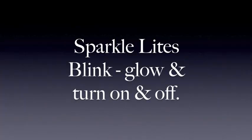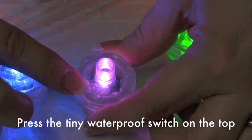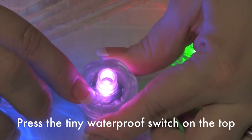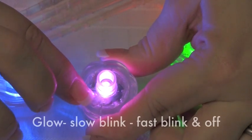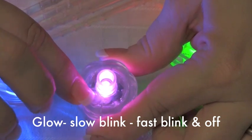SparkleLights blink, glow, and turn on and off. You press the tiny waterproof switch on the top. It changes from slow blinking to fast blinking to glow, and then of course turns on and off.